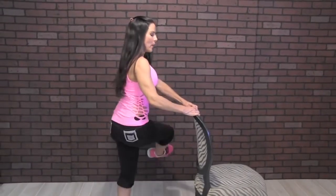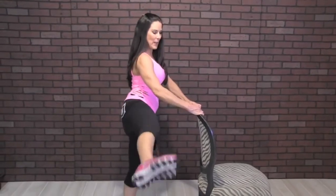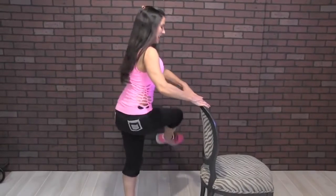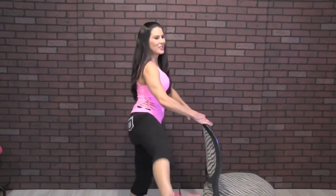Eleven, twelve, thirteen, keep it going. Fourteen, swing it, fifteen, sixteen, seventeen, eighteen, nineteen, and twenty.